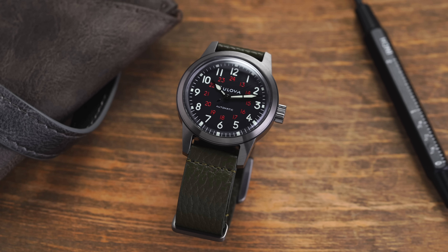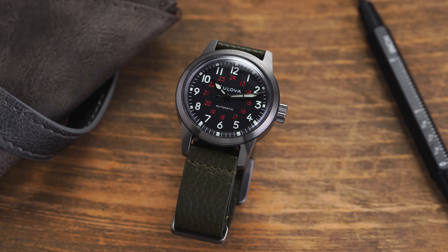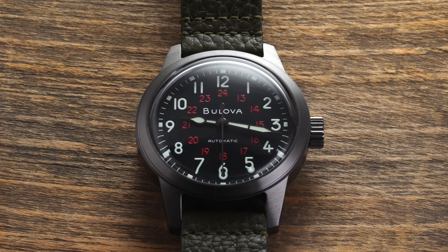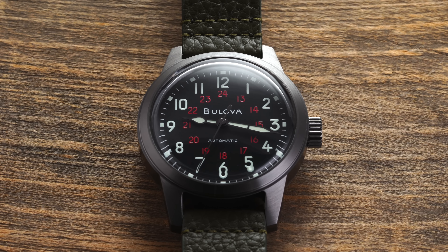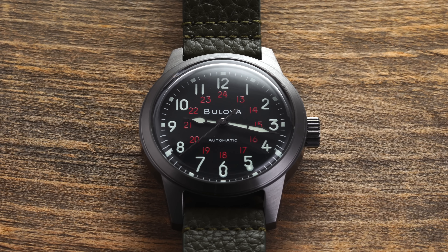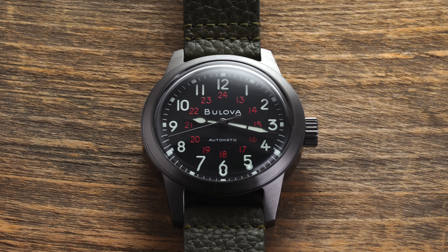Bulova during World War II was one of the main suppliers to the Allied forces for field watches that were actually issued to soldiers on the ground. Much of the design here is really paying tribute to those classic designs the brand was creating. Even in the name itself — HACK — which we'll get into more detail about what that means and why it was important, especially when tying it into these military style pieces.